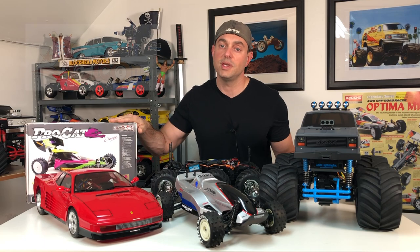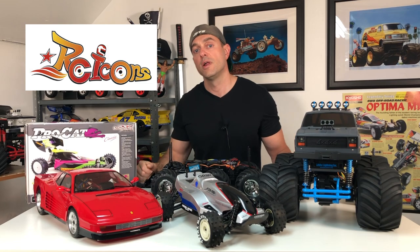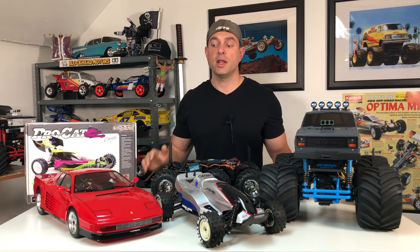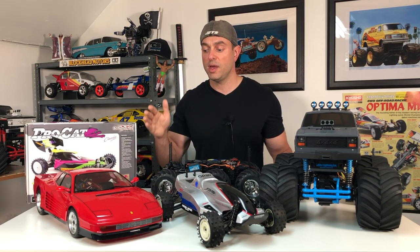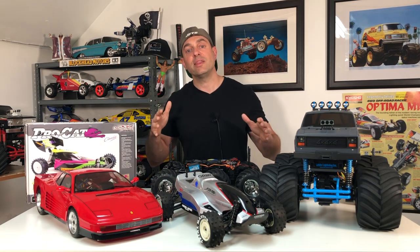A huge shout out to Keith from RC Icons, who gifted me this Kyosho Ferrari Testarossa a while back. I'm finally going to put out my build video on it and do some body work on there as well. Of course, there'll be a follow-up video to that with it running. So a lot of great things coming up.